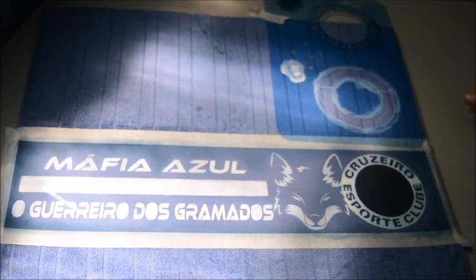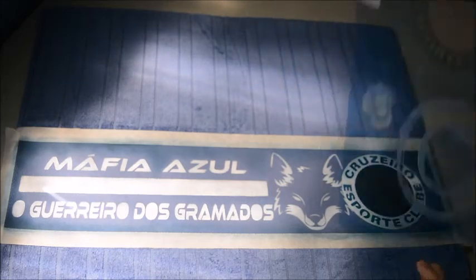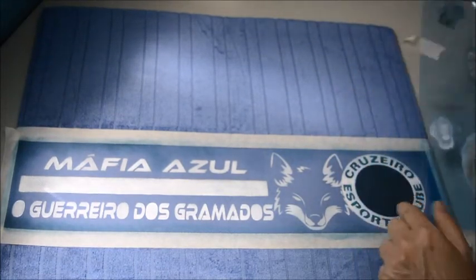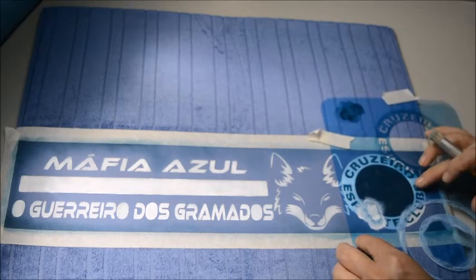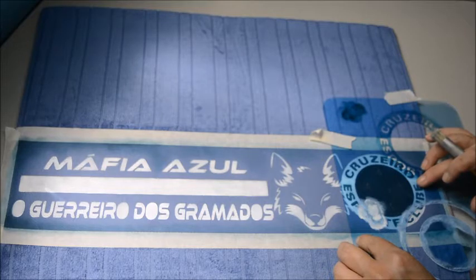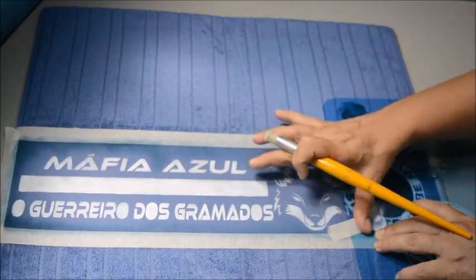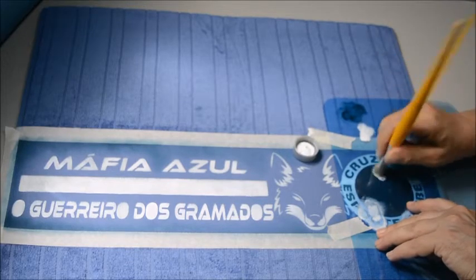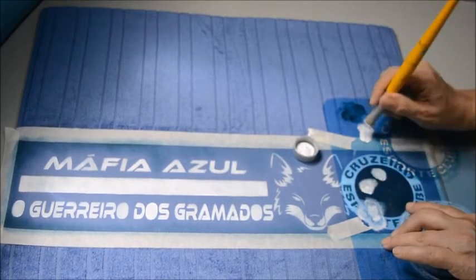Eu demorei um pouquinho para voltar porque fui atender um cliente e acabou que o sol começou a entrar aqui na minha janela. Eu gosto de gravar de frente para a janela para ficar mais clarinho. Mas como falta pouca coisa, vou gravar assim mesmo, mesmo com esse sol aqui na janela que vai e volta. Aqui então as estrelas nós vamos colocar no centro desta bola. Vamos prender o molde, pegar o branco de novo — as estrelas eu vou fazer brancas também — tirar o excesso e fazer as estrelinhas brancas. Como elas são pequenas, o ideal é fazer com batidinhas para não vazar muito por baixo.